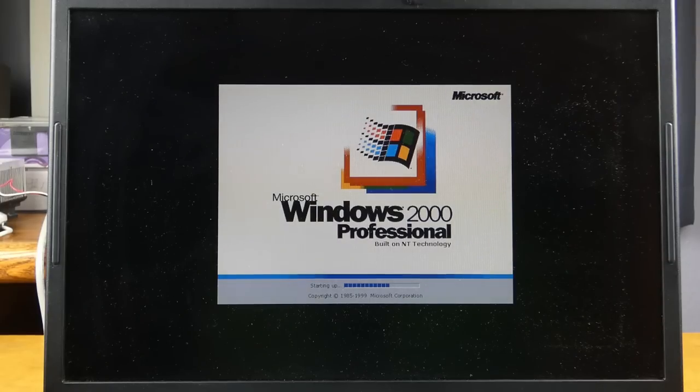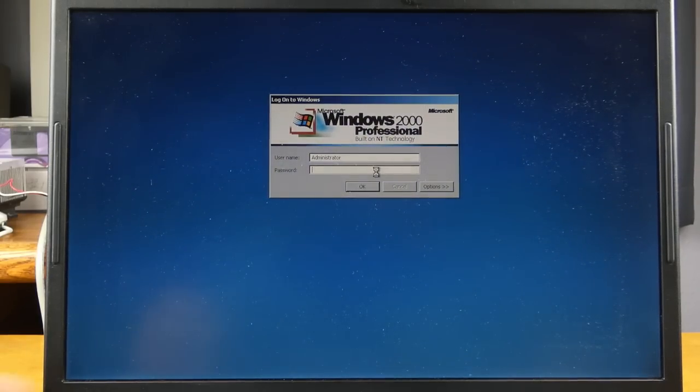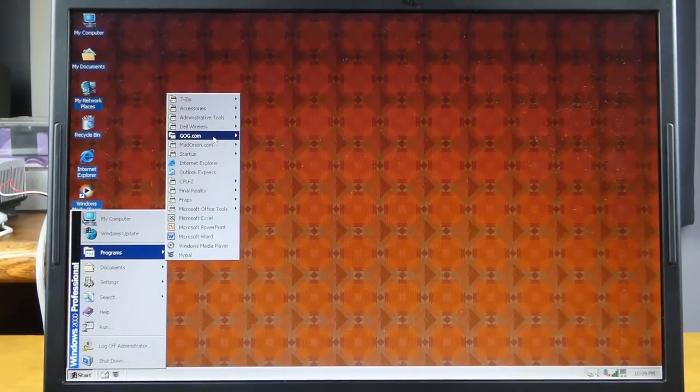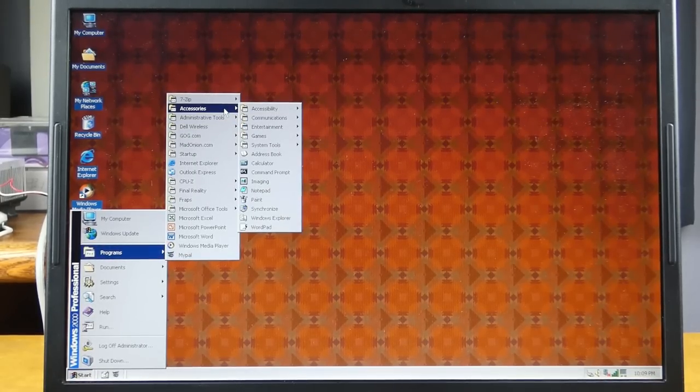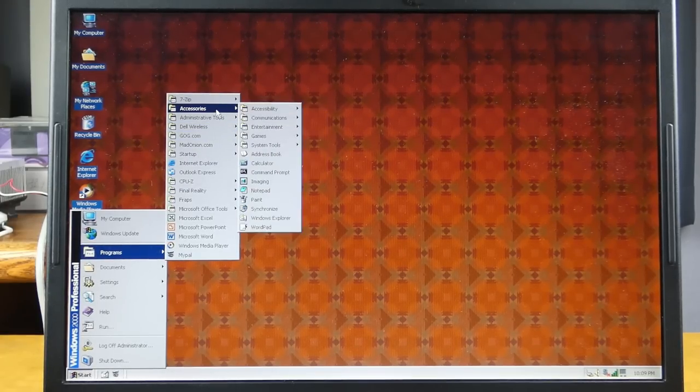I'm running Windows 2000 on it just because it has drivers for all the hardware and everything works perfectly fine. This originally shipped with XP, and the sticker says Vista capable — well, you know how that whole fiasco went. It probably would have been an okay Vista machine, though the Intel GM graphics probably weren't going to let you run Aero. I've never tried installing Vista on a machine like this, so I'm not sure.